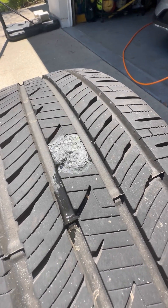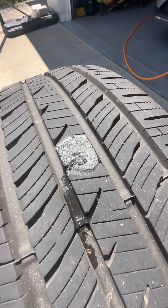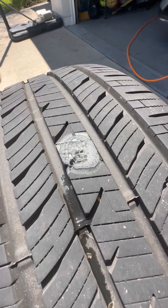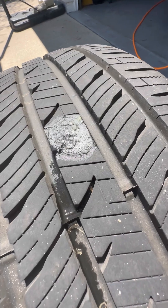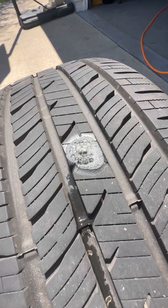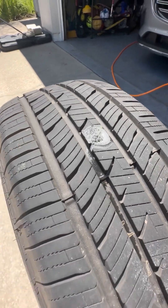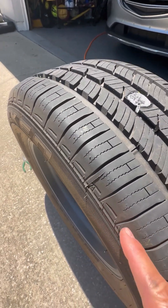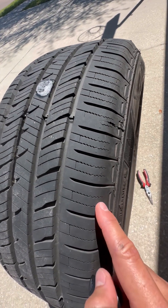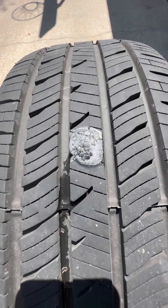On run flat tires, a lot of technicians say you can't repair them, just because of the material the tire's made of — they don't feel comfortable doing it. That's one reason I avoid run flats. These aren't run flats, which is fine. I like the fact that these are easy to repair, especially if they're in the middle of the tread. Sometimes you can't repair them if the puncture is on the sidewall, or if it's too close to the sidewall — a lot of shops won't do patches or plugs there.